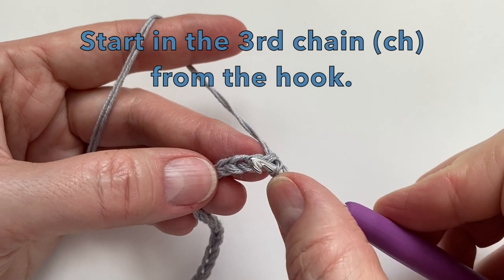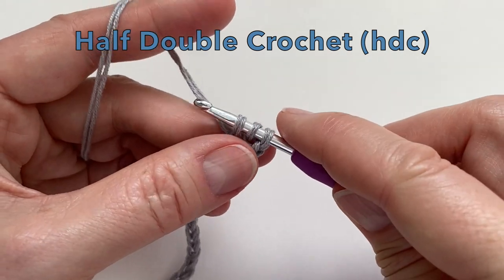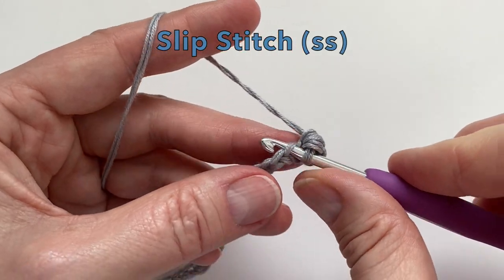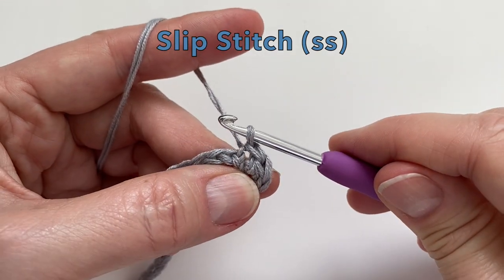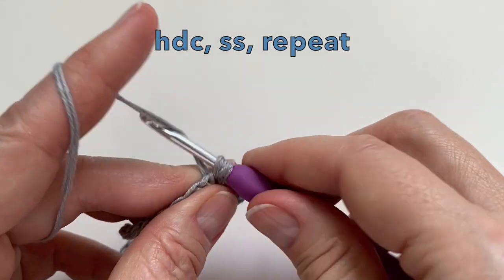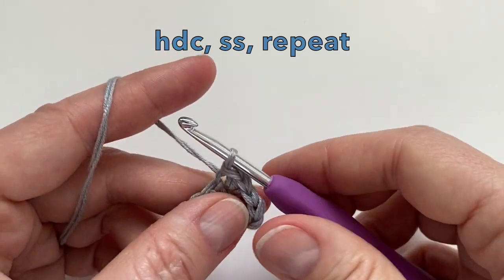Let's start in the third chain from the hook. We will do a half double crochet: yarn over, insert your hook, pull up a loop, yarn over, and pull through all three. That's your half double crochet. The next stitch is a slip stitch: insert your hook, pull up the yarn, and pull through your loop. So we're just going to repeat this — half double crochet and then a slip stitch. Let's repeat this for the whole row.